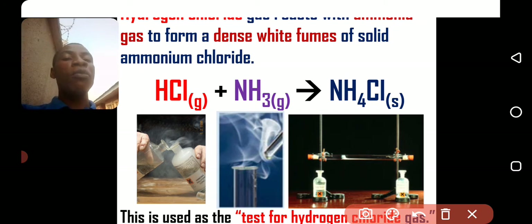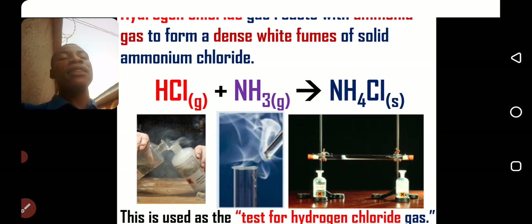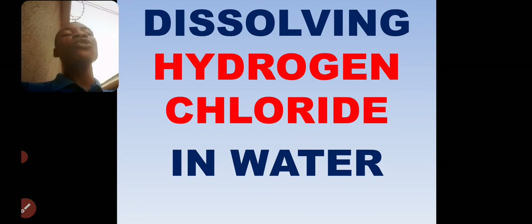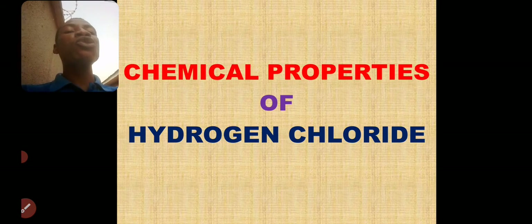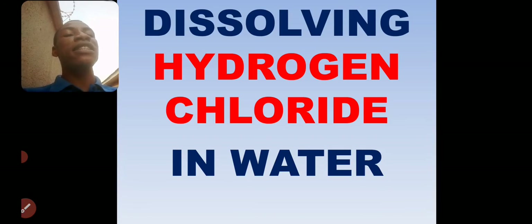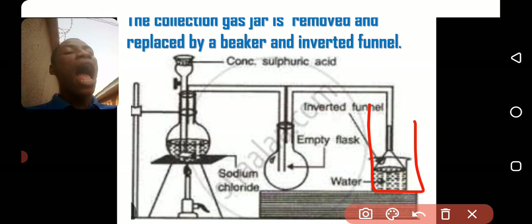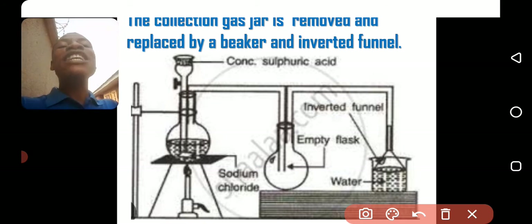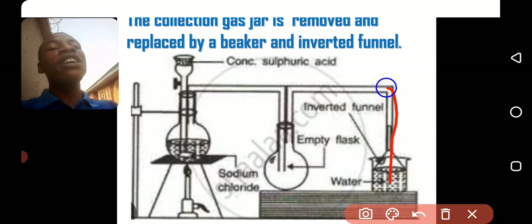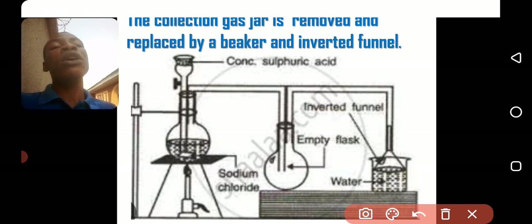This is actually the test for HCl gas — it forms a dense white film with ammonia gas. How do you dissolve HCl gas in water? When you are preparing the hydrogen chloride gas, you don't dissolve it directly inside the water because of the high solubility of hydrogen chloride. The water will enter inside the tube and into the reaction flask and stop the reaction. So to prevent the gas from sucking back water into the reaction flask, you need a special approach.